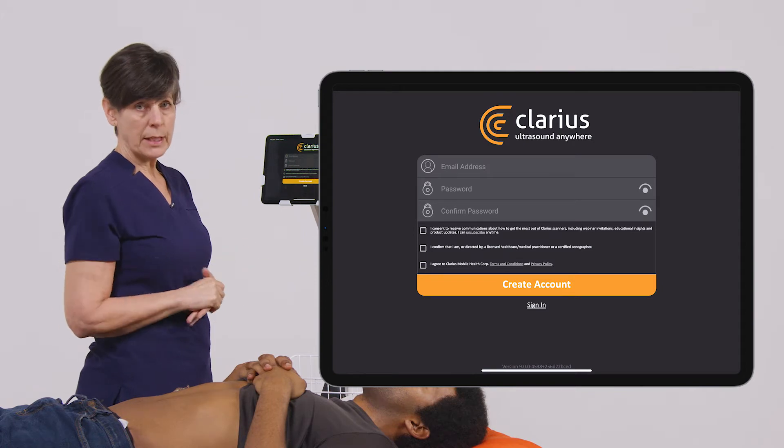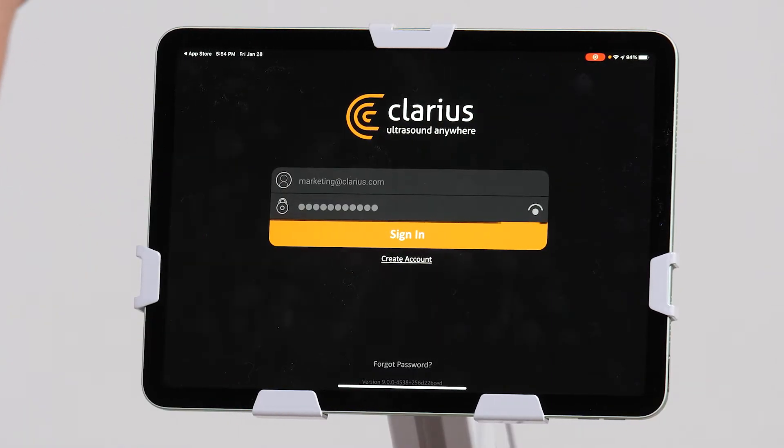So now, if you don't already have an account, you can create a new account or log in with your existing credentials.